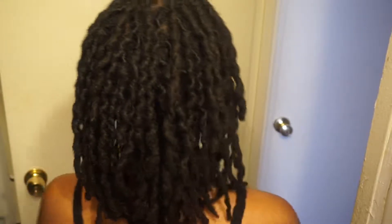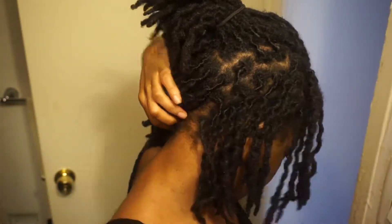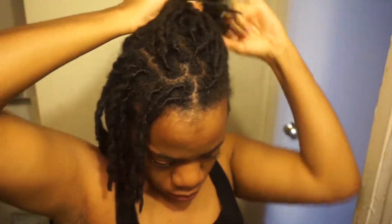Hey everybody, it's Exotic Fusion. We're going to be showing you two methods on how to put a wig over locks. Here is an old twist out — don't judge me, judge how old it is. I'm going to be doing a middle part, so I split my locks down the middle and started to create my parting for my braids. You want to do smaller braids if your locks are thicker.